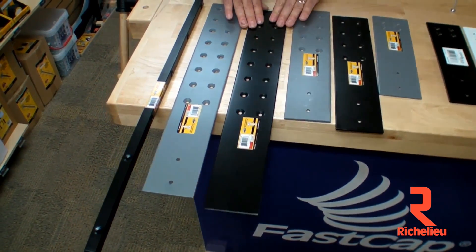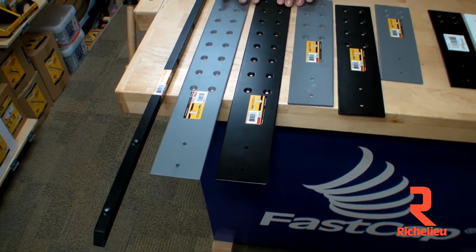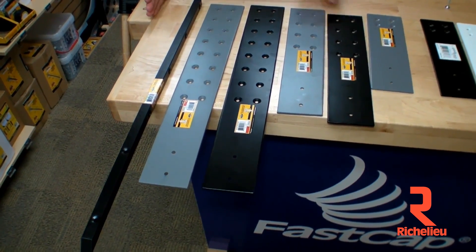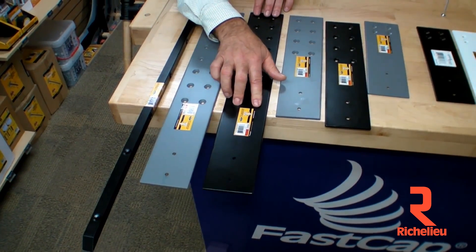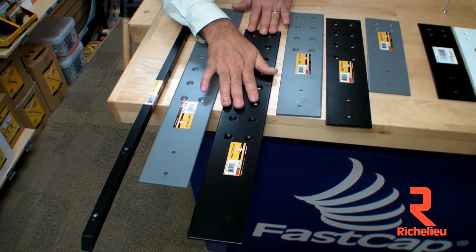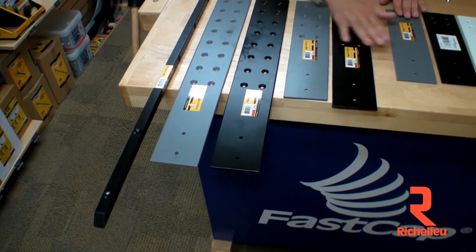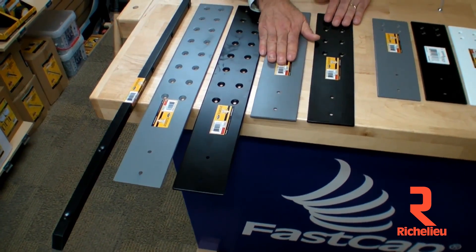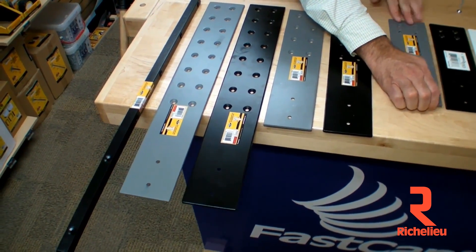The 24-inch is exactly the same concept. It allows you to transition way back into the cabinet, so you can put a support back in the cabinet and screw into various holes, with adjustability to come out or go in. These speed braces are the exact same thickness as our original ones — three-sixteenths. They are not the HD version.